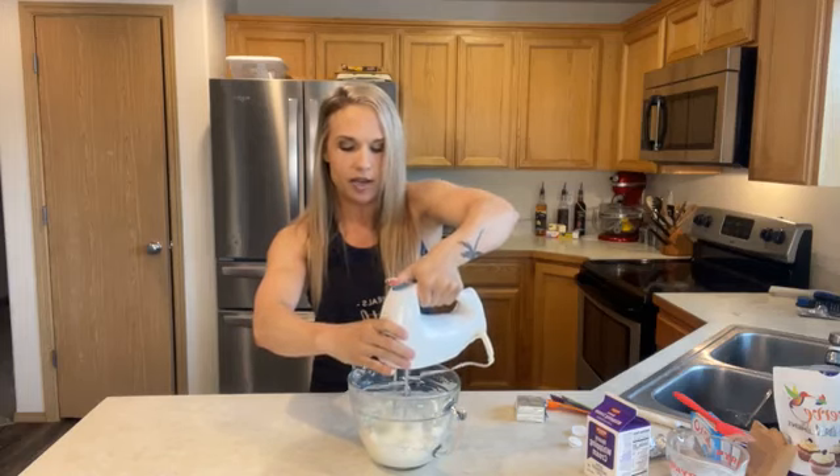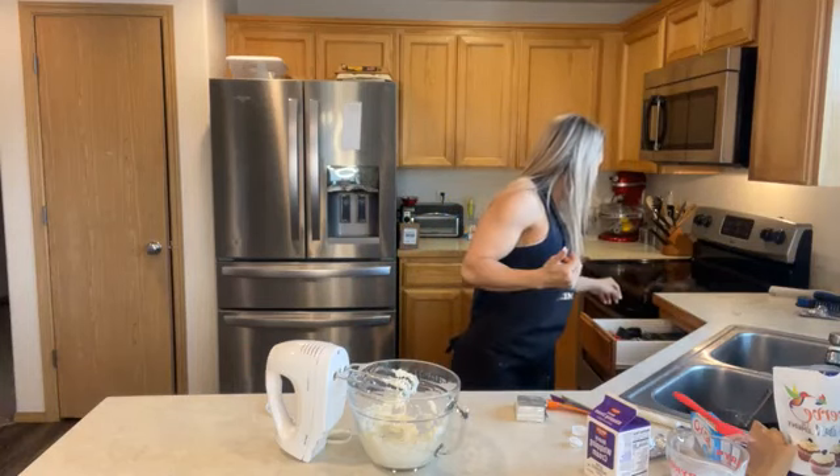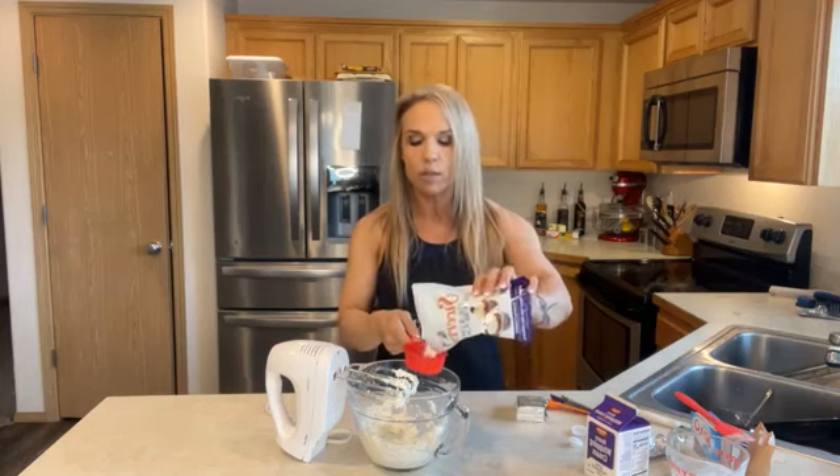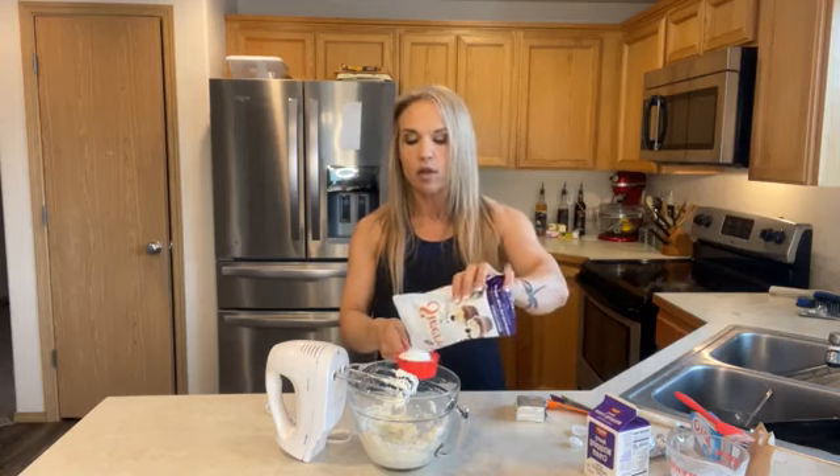Make sure it's not all stuck in the beaters so the next ingredient can incorporate evenly. I'm going to use a half a cup of the Swerve confectioners sugar. If you're using another substitute like pure, monk fruit, or stevia, you're going to have to adjust the amount — they don't swap over equally. Sugar substitutes are actually much sweeter, so you usually don't need the same amount as regular sugar.